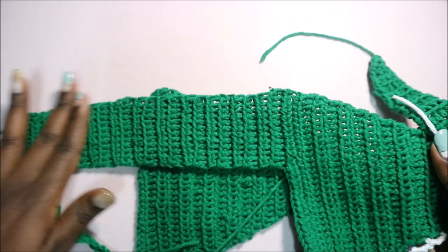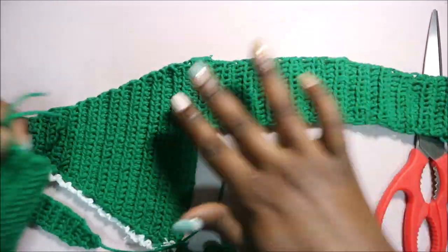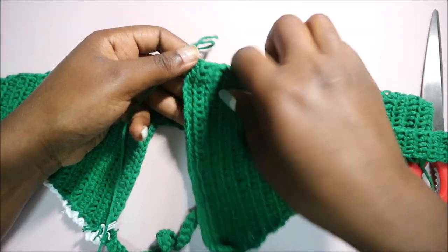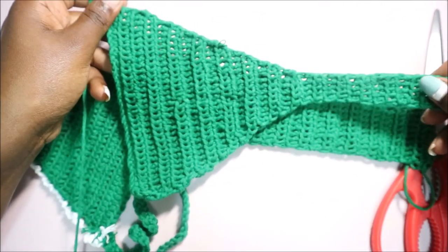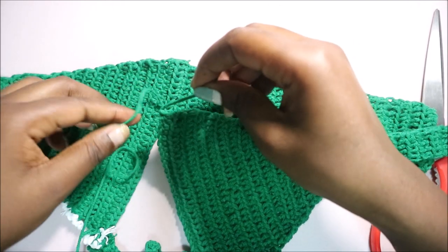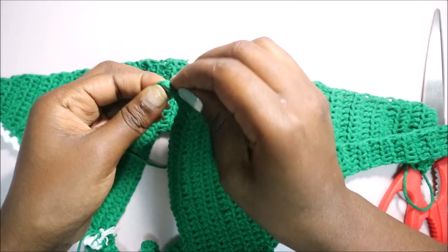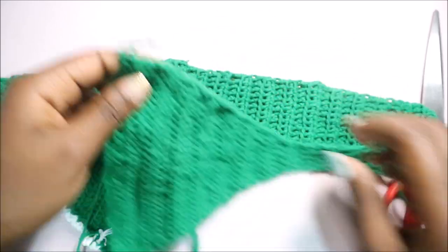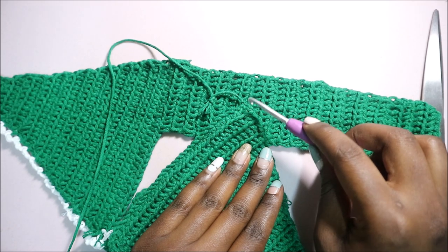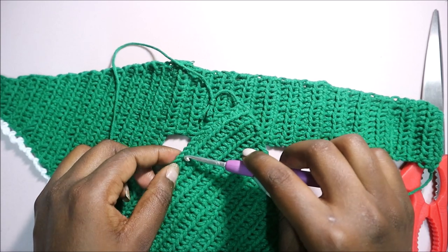After you're done with that part, now we're going to make the back panel. Go to the end of your other part and attach your yarn there — just tie a little knot. Then count 13 stitches from there: one, two, three, four, five, six, seven, eight, nine, ten, eleven, twelve, thirteen.